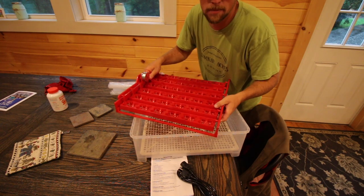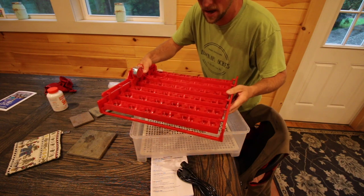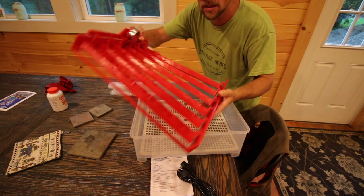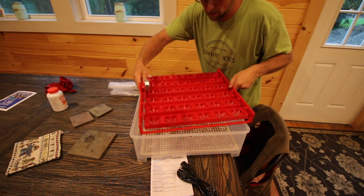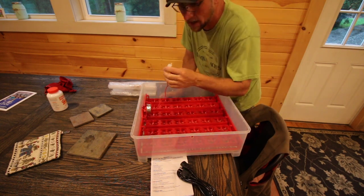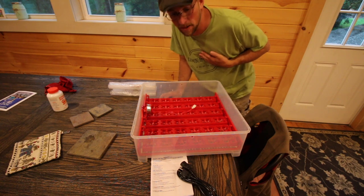I'm not a professional incubator guy or anything. I'm just going by the last incubators we had. The other incubator we had, the turning trays — I'll go grab one and show you — they weren't like this. This is all together and easy in and out. That's awesome, I really like that design. We'll plug that into the cover.